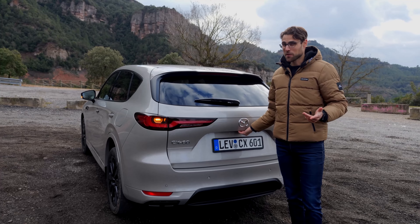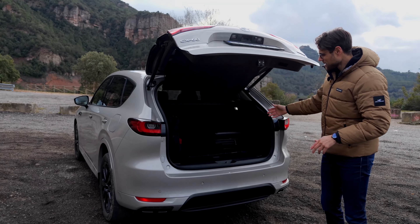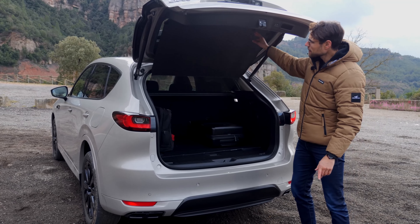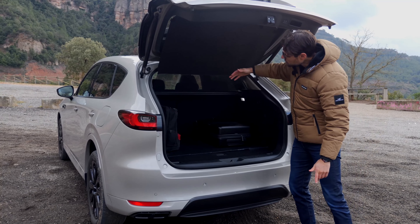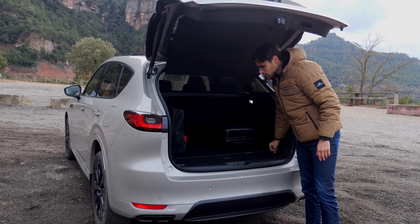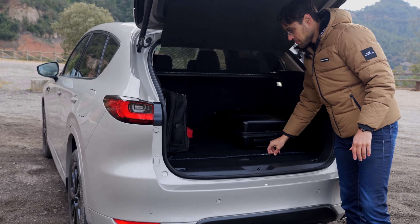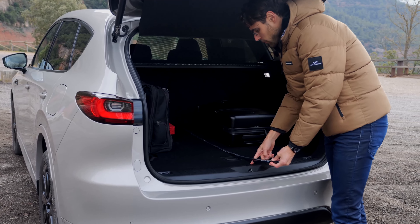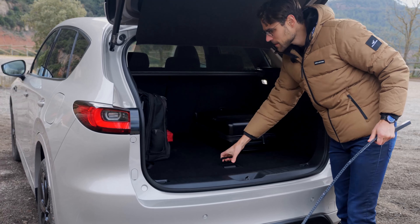Let's take a look at the trunk or boot — it has an electric hatch. The width is astonishingly good at 1.10 meters or 43 inches, which is really segment-leading. The length is a little under a meter or 40 inches. The luggage cover is attached at the upper part, which is an intelligent solution providing a clear pathway while still offering visual protection. Underneath, there's sound equipment housing.